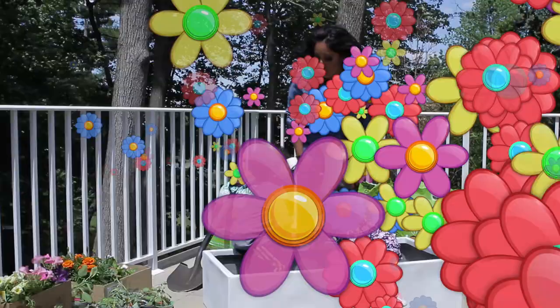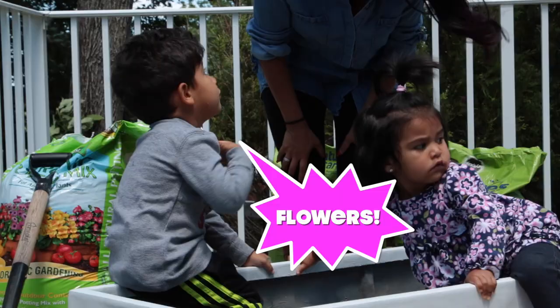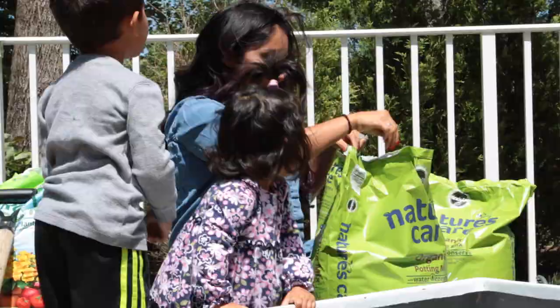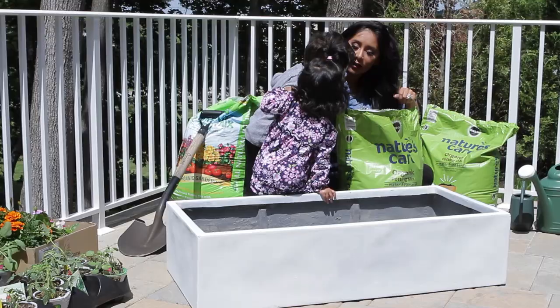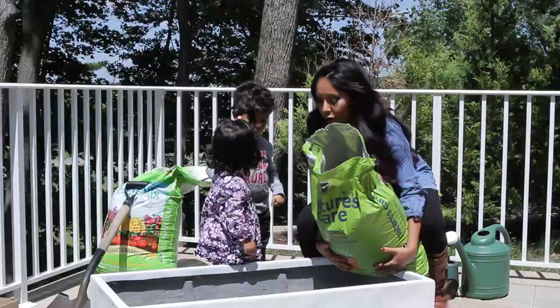Okay, what's the first thing that we do? What do we dig? There's nothing in here. We got to put the soil and mulch in first, right? Oh yeah. It's a big bag of chips. No, it's not really chips, Sissy. Put the first batch in.